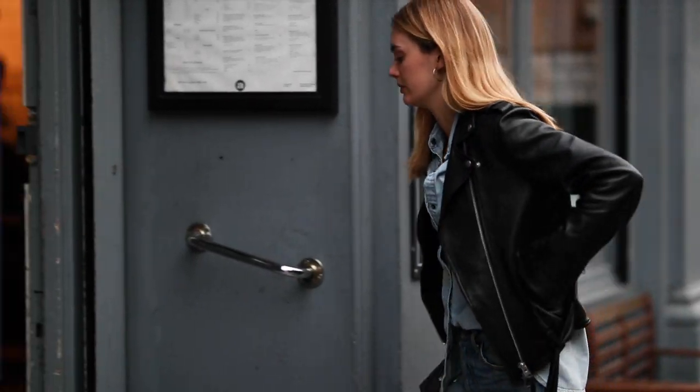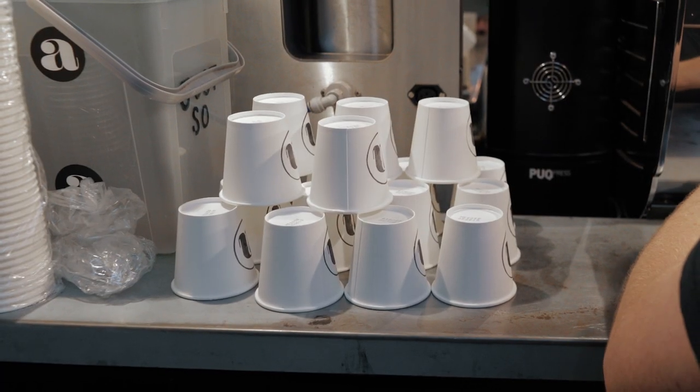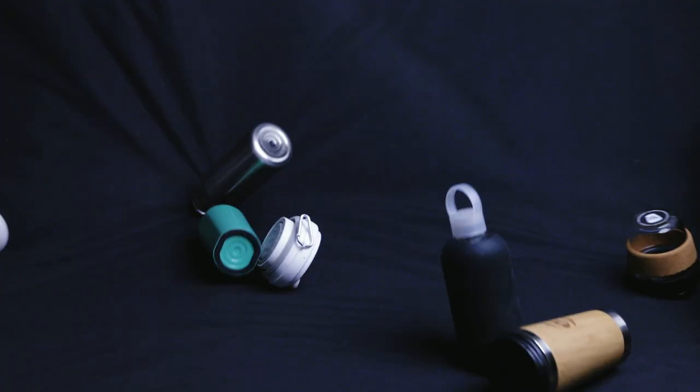Hi, I'm Megan and I'm Vince. A little while ago we became aware of just how much waste we were producing. According to some studies, 165 million coffee cups end up in landfill every single day. We wanted to do better, but the alternatives to single-use cups were either bulky or inconvenient. So we launched Hunu to change that.